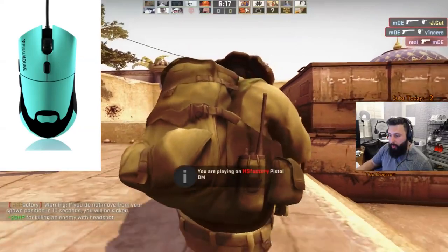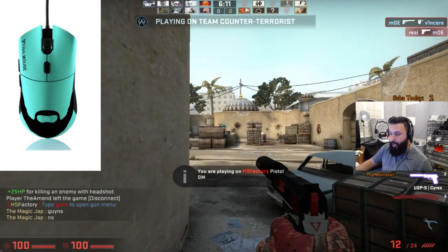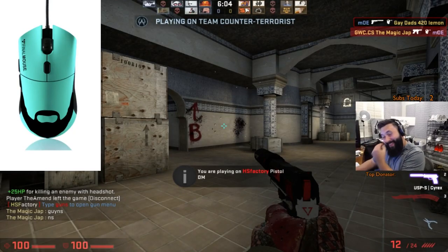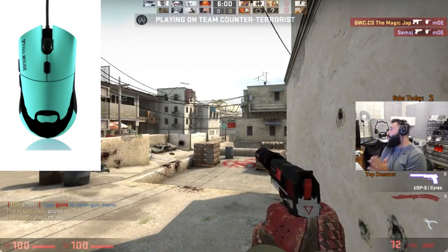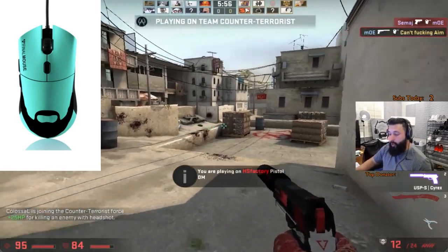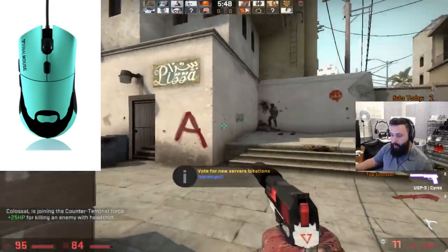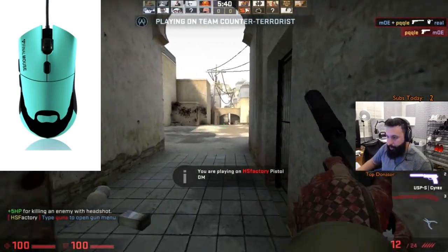I'm kind of on the fence about this because it kind of looks like a troll, right. This is the first mouse — I personally like both of them and I'd want to see them in real life. But this one is funny looking because it's like a fucking beard. This is gonna be the new ergo, so it's gonna be the shape of the Final Mouse ergo but with the new sensor on it — the newest one that's in the Scream One, the best sensor out there currently, and it's in some other mice as well.